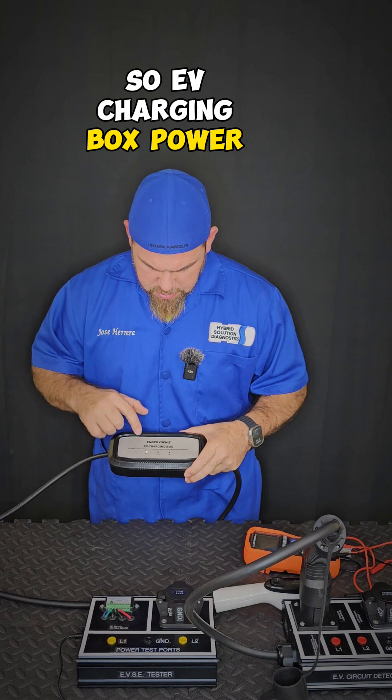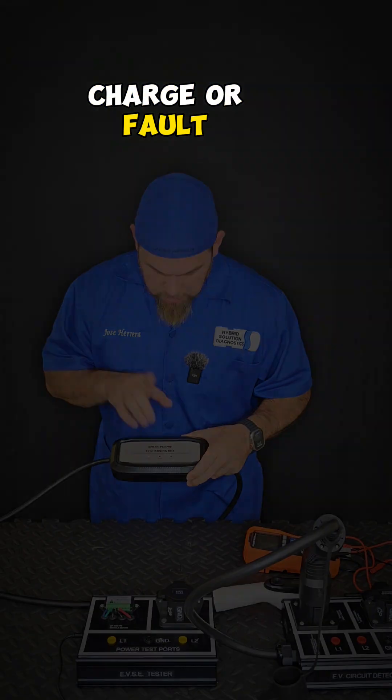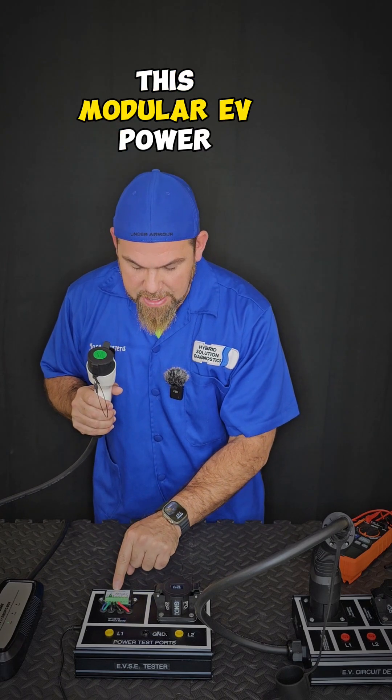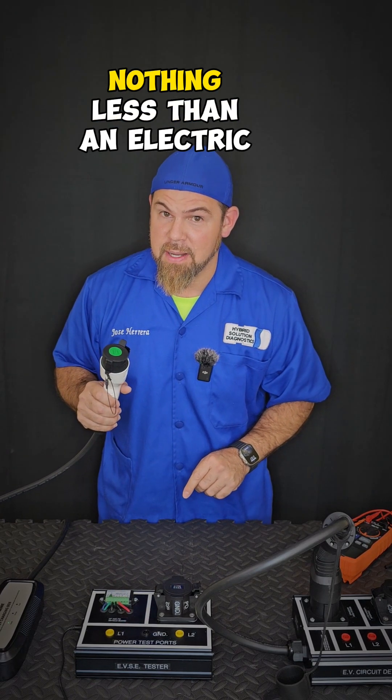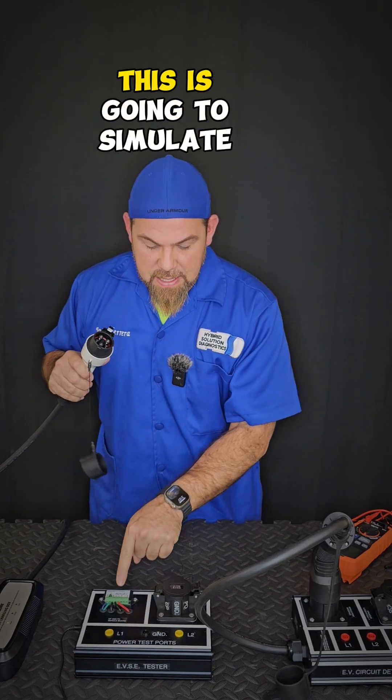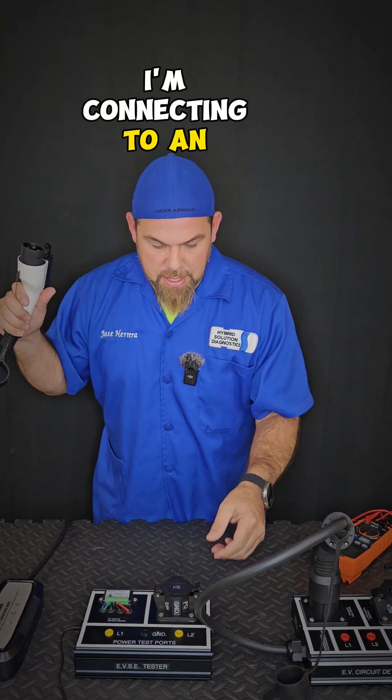So EV charging box — power, charge or fold? I have the charger tester, which is this box that has this modular EV power that is nothing more, nothing less than an electric vehicle simulator. So if I plug this in, this is going to simulate that I'm connecting to an electric car.